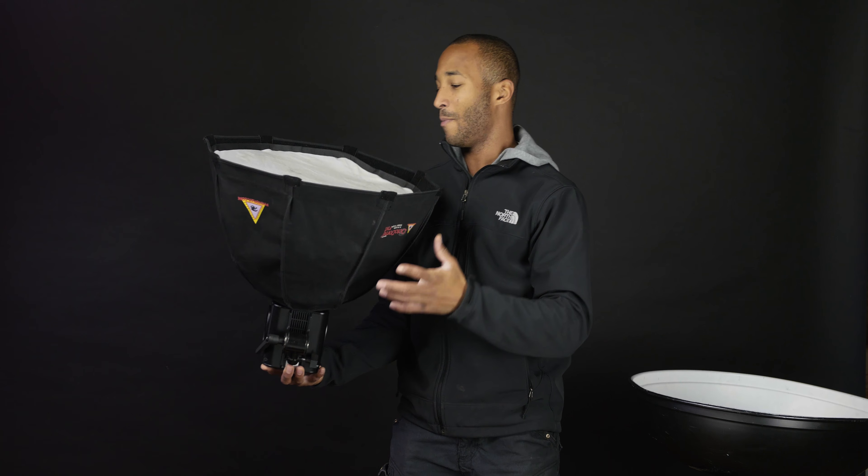Hi guys! I just want to jump right into it. I wanted to explain the difference between the softbox and the beauty dish, and why and how you use one versus the other. I put a really small softbox on here just so I could fit it within the frame and you guys can still see my face.